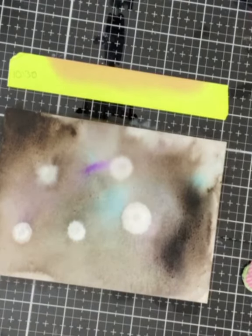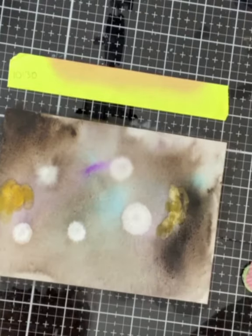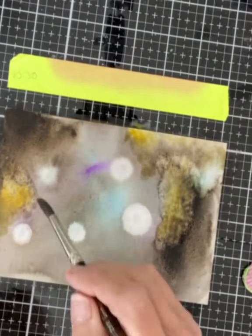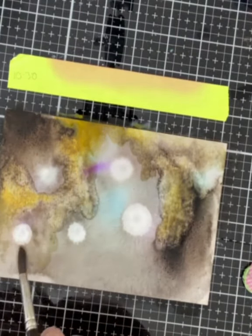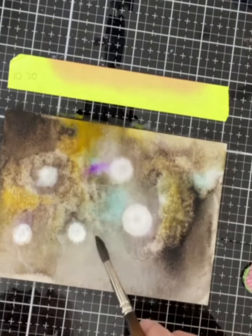I let the panel sit for about a half an hour. Of course it was nowhere near dry, but it gave me an idea of how much it was going to lighten. I continued layering on more color onto the panel, adding in deep yellow and more sepia. As color was added, it was followed up with more water so I would not have any hard edges.